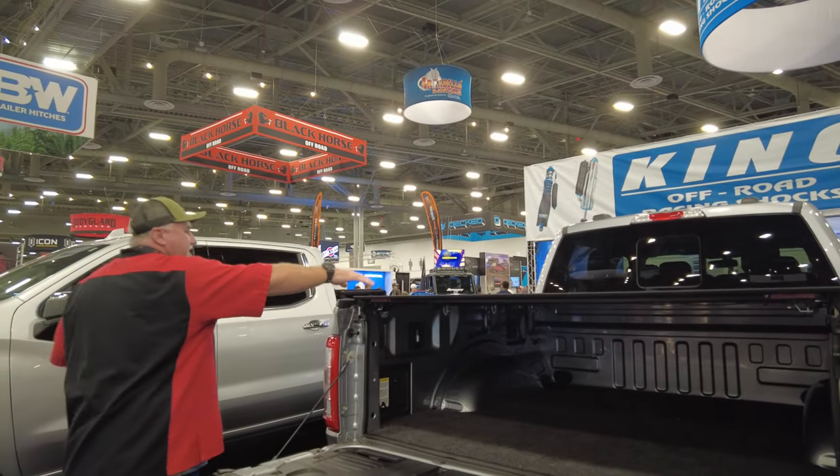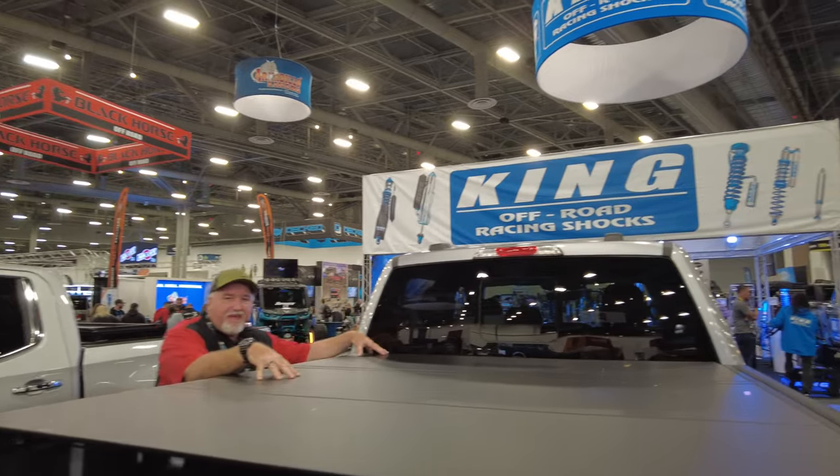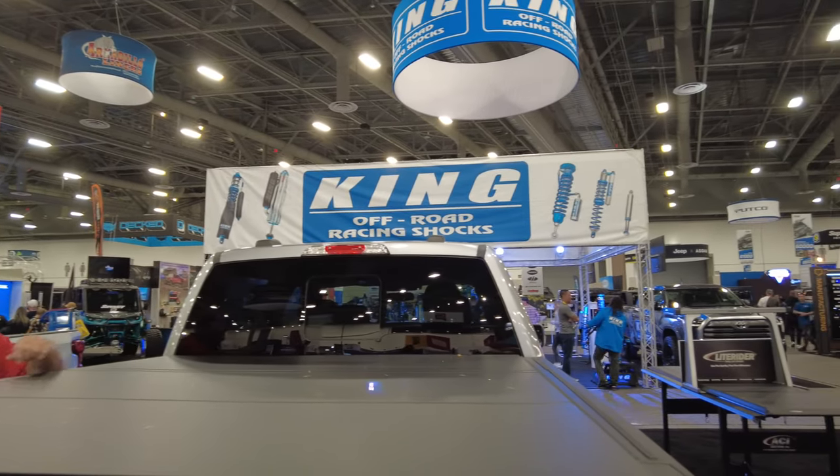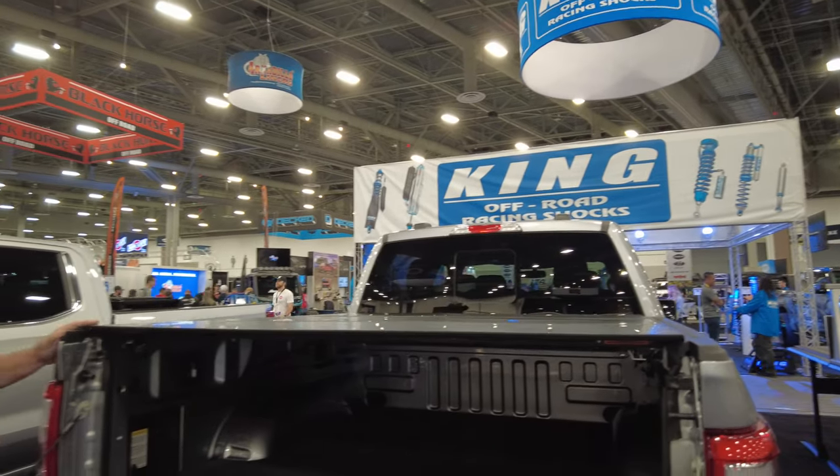Take a good look at how nice this looks. It is a nice, low-profile cover. It is a trifold that folds two times, and I'll show you that in one second. The main reason we're doing this is this Carbon Fiber.